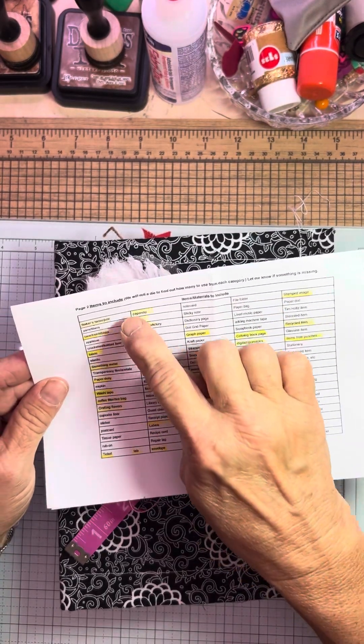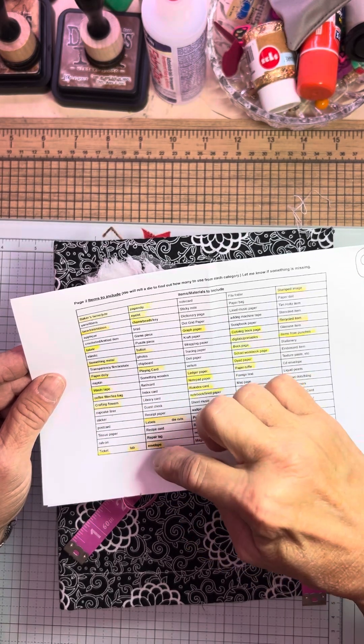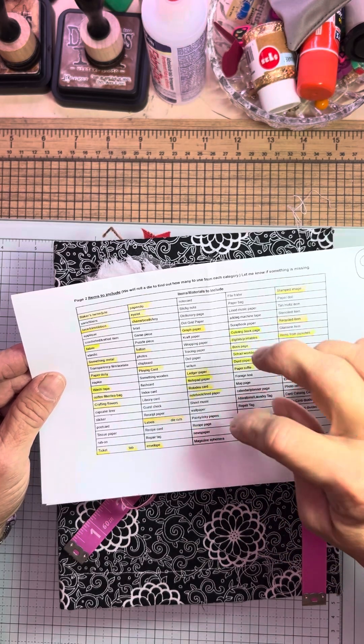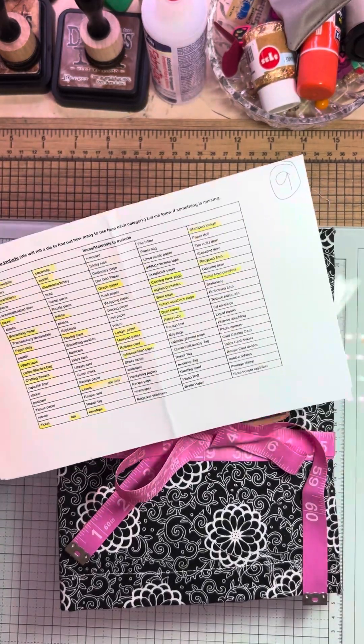And then it said nine things to include, but I counted 23 things included — and I could keep going. Yeah, I included all of it.